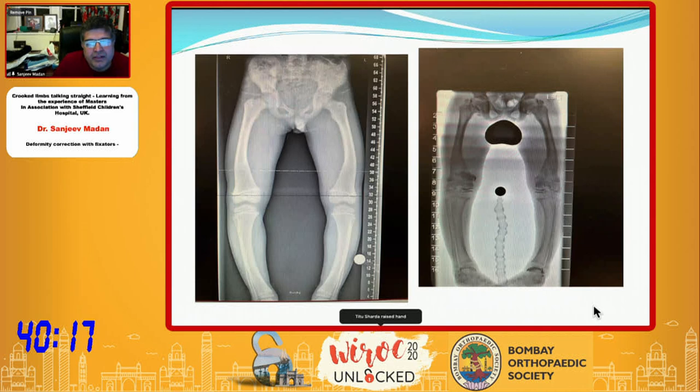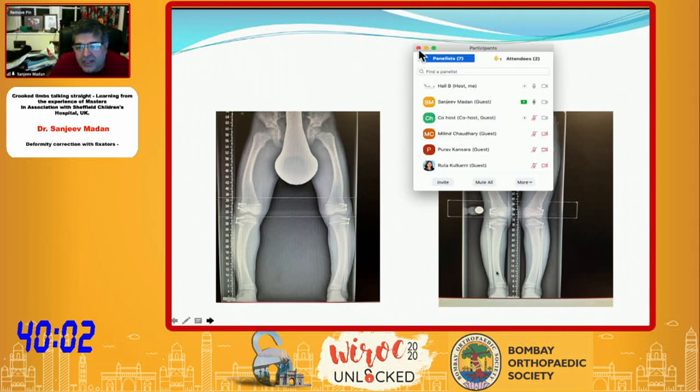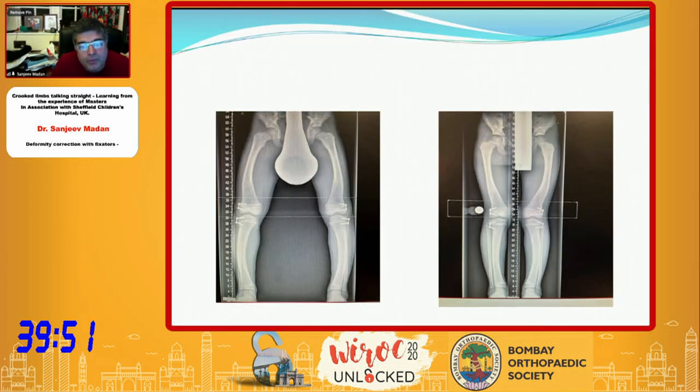In X-linked hypophosphatemic rickets, an arthrogram is needed to visualize the joints. Eight-plates can be used to correct alignment, but a limitation is that although you get the joint lines parallel, you can still end up with a deformity — a zigzag deformity. Therefore, cases of hypophosphatemic rickets with very severe bowing may not be best managed with modular correction alone.